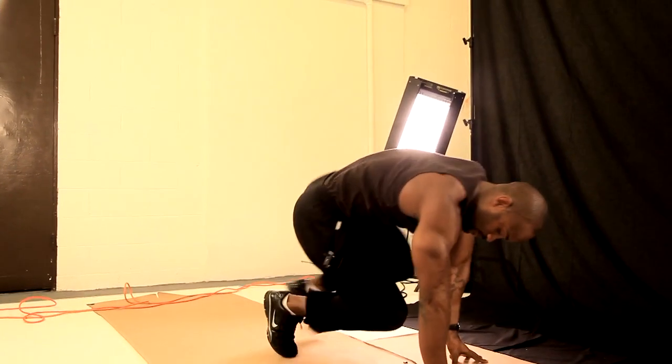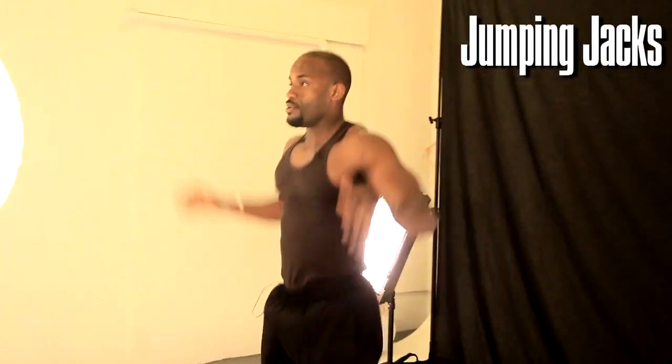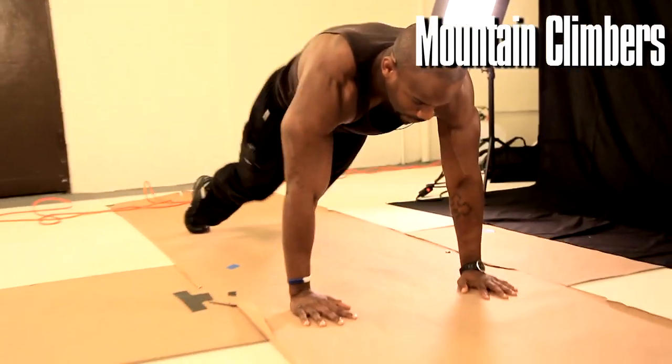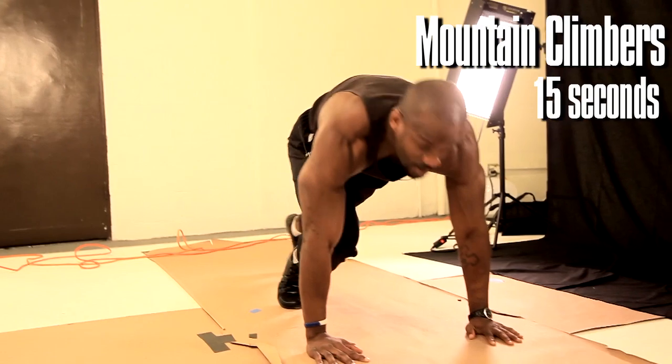Pop back up, and we're back to jumping jacks — 15 seconds — then mountain climbers, 15 seconds.